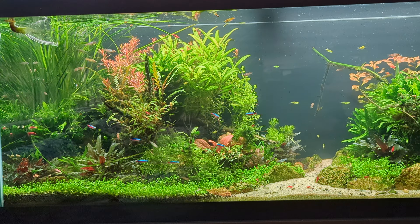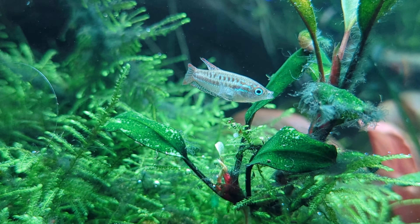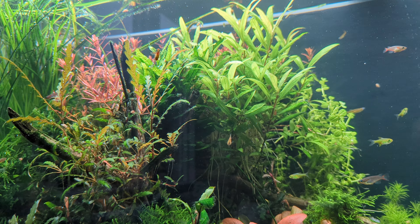That's that — a quick rundown of setting up this planted tank. Hope you enjoyed the video, let me know what you think of the tank, make sure to hit that like and subscribe button. Until next time, see ya!